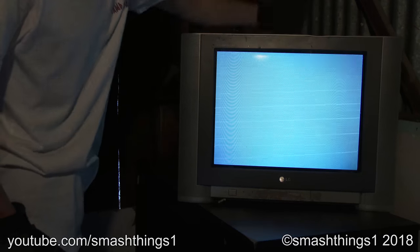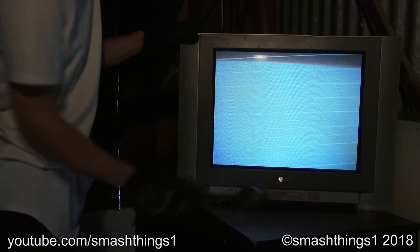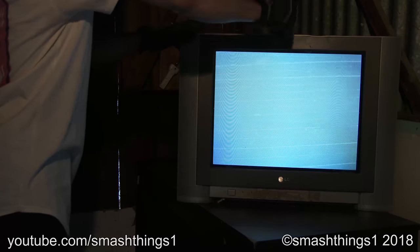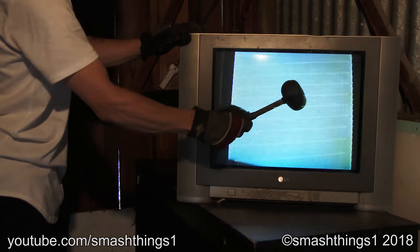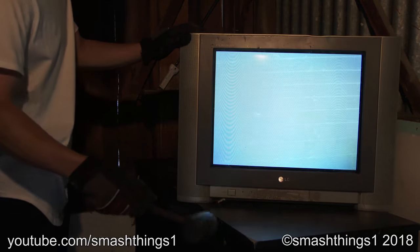It's got a bad picture tube. It's all cracked and dirty. Come on, LG, get to work. Life's not good when the picture doesn't show.